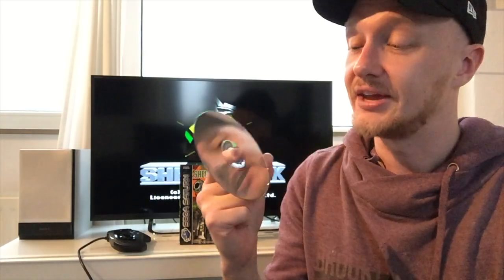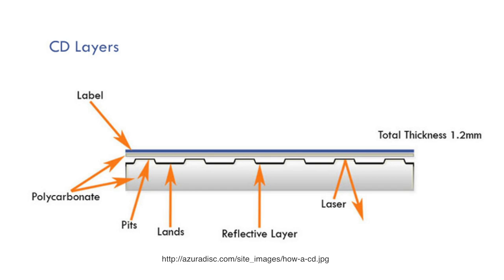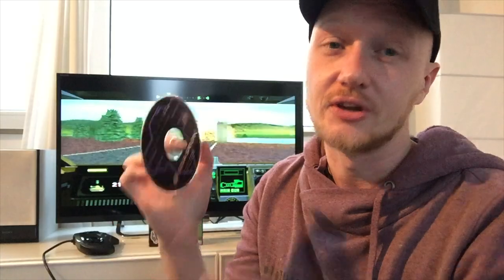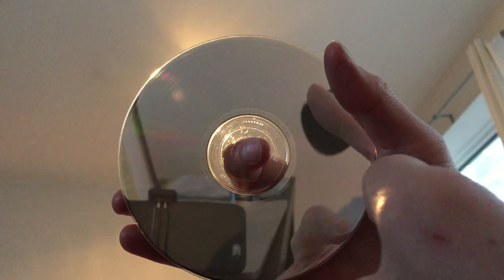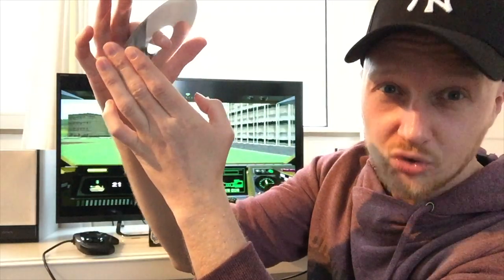Your CD reader — or in my case my Saturn — needs that reflective layer to read from the disc. If it can't read it, there's no data on it according to the reader. But how do you check for CD rot? On the outside you can't see if the disc is eaten by CD rot. What you can do is hold it up against the light and spin the disc so you can see if there are little tiny holes in it. And as I just said, this is how a CD is supposed to look when it's good.